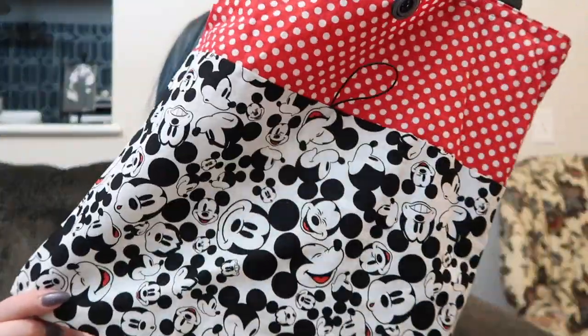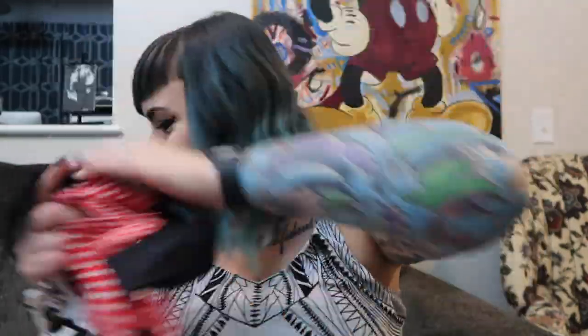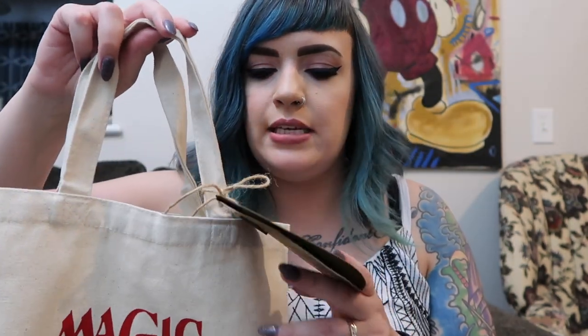I want to show two bags we got. The first is a handmade tote bag that wraps up really small — made by the same person who stitched the koozies. The other is a canvas bag that says 'Disney Magic, Norwegian Fjords' and it came with a name tag with a magnet on it so we can use it on the fridge. Two families put their gifts together in this bag and included a cute poem-style note inside.